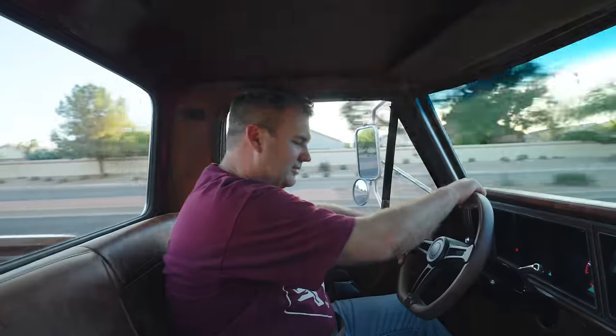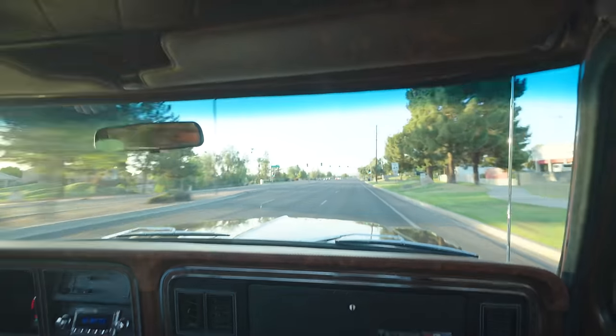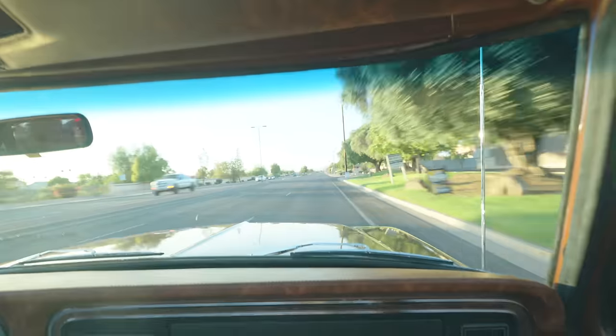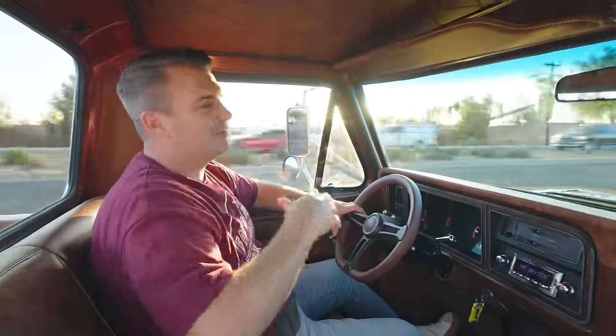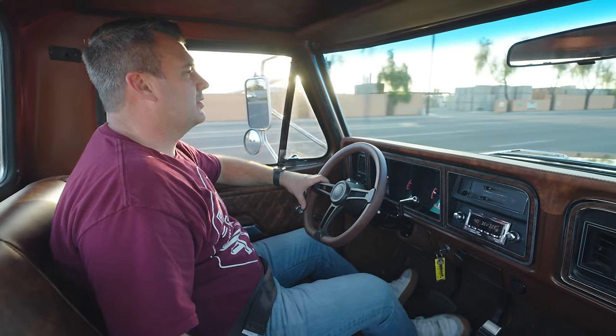The Coyote motor is really special. We'll give it a little gas here. If you notice as we're going over these bumps, if I was in a regular bench seat I'd just be bouncing up and down - it'd be crazy. But it's pretty smooth.